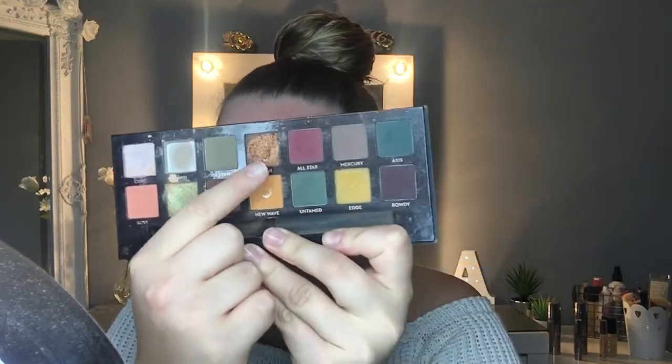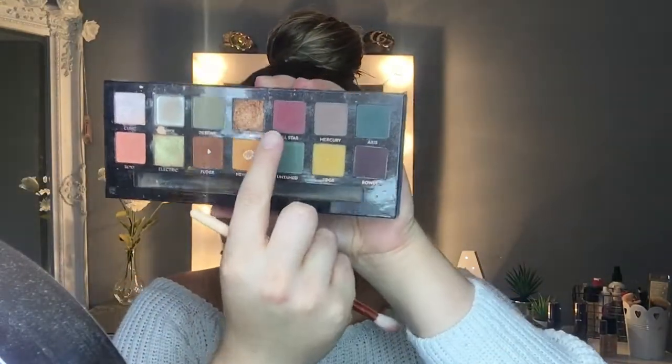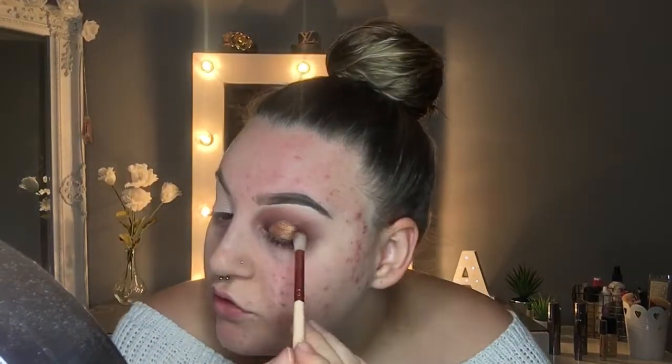Then I'm going to take another flat brush and dip into the shade Dawn - that nice gold shade - and pop that where we just cut the crease. Just gently tap it on where we cut the crease because the concealer obviously isn't dry. Then we're going to go back in with that same fluffy brush, take the shade All-Star again, just pop that on the end, making sure we blend that together so the lines don't look harsh on the concealer.